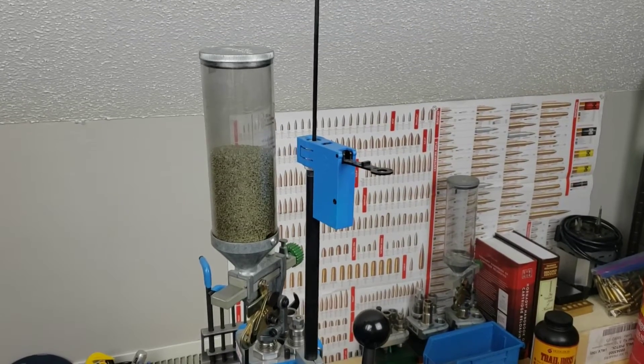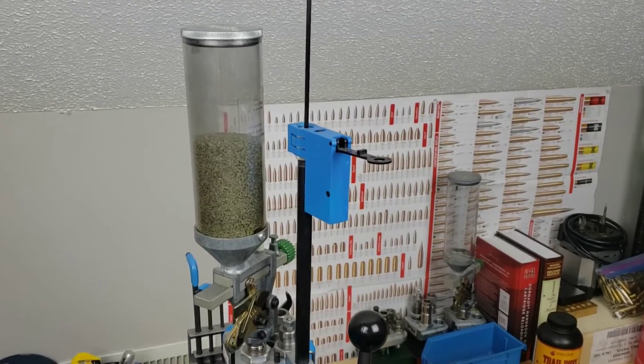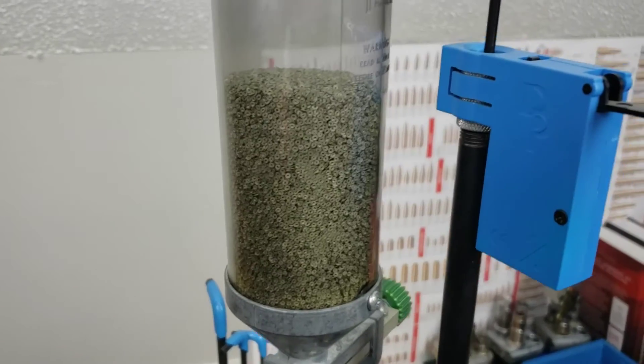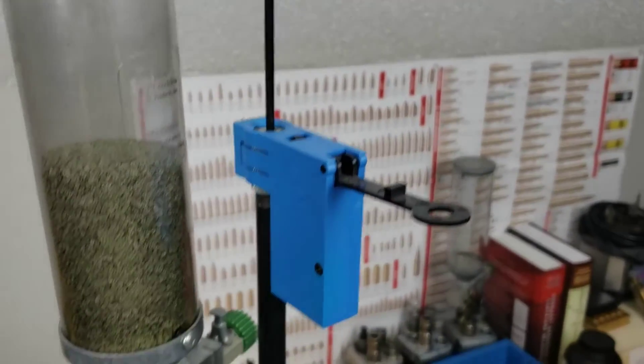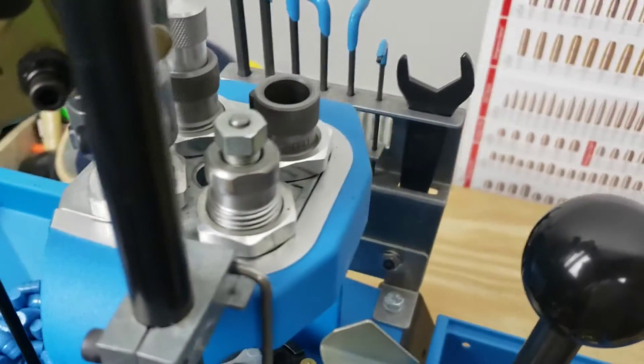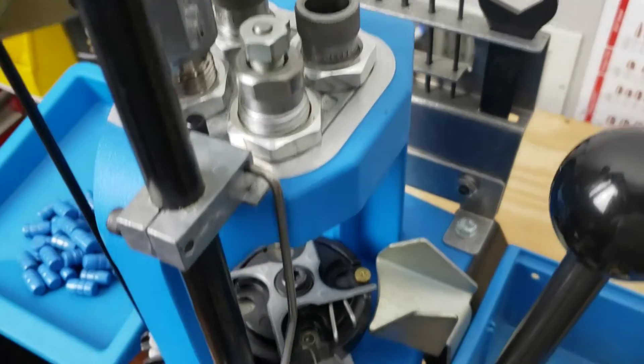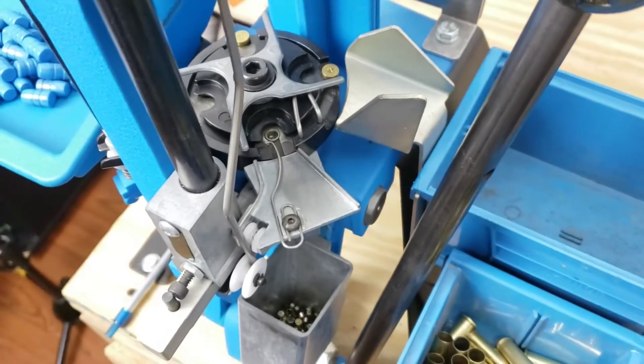Here's our Dillon 550C. We've got our powder hopper filled up with our Trail Boss. We have our primers loaded into our priming tube. Up top we have our lead die set. Stage one we're going to size and deprime, and then on the downstroke we add in the new primer.